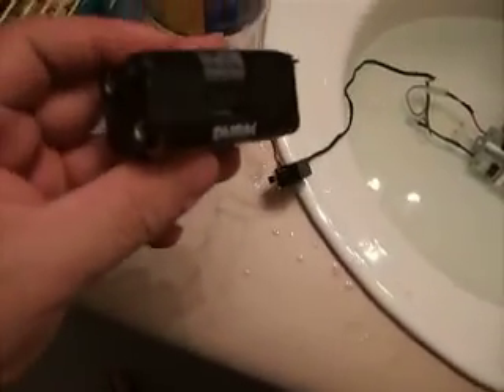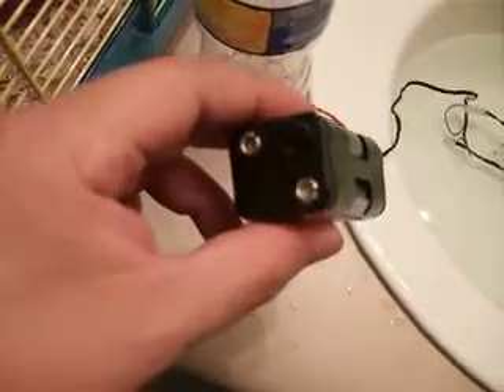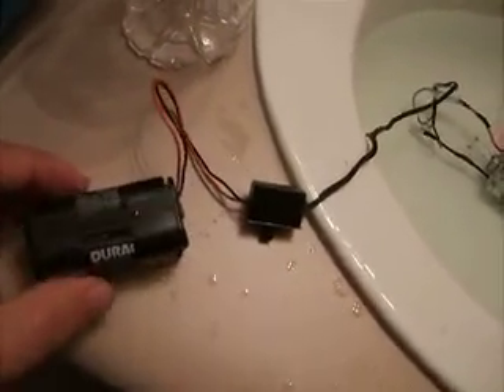I just stopped recording the last video and as I stopped the camera I noticed the first sign of trouble — it's getting so hot that the plastic is melting where the contact is. It's hard to tell because the camera can't focus, but the same is happening on the other side. That's not good. The spring is just popping out — I don't know, I'll have to figure something out.